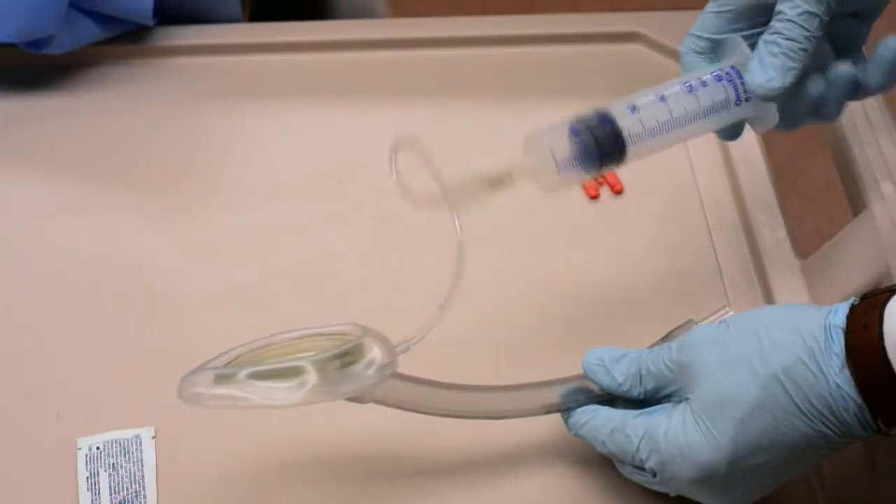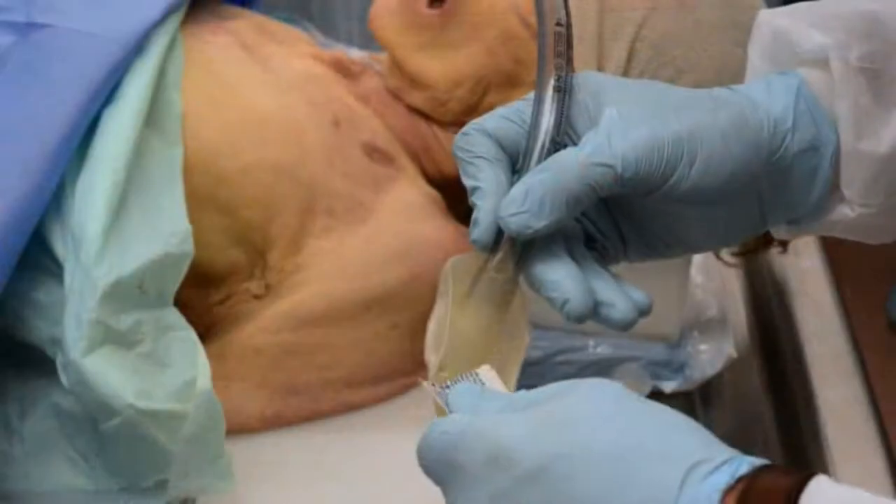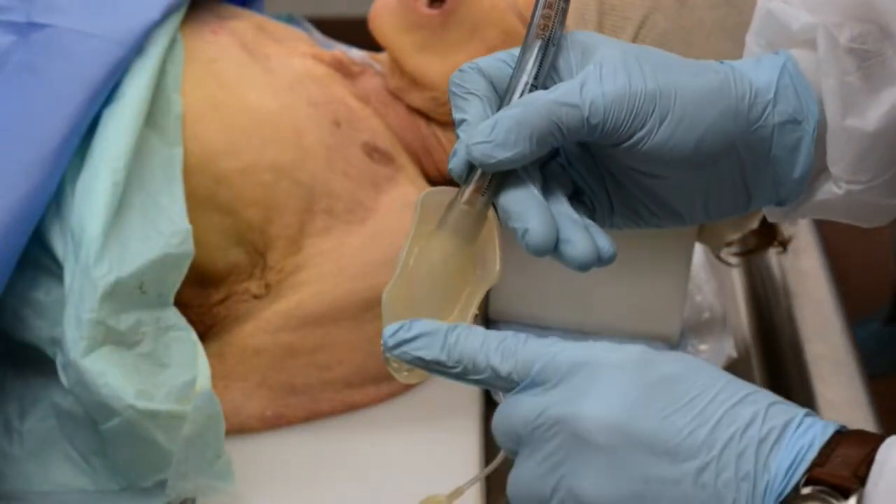Inflate and deflate the cuff to check its volume and ensure that there are no leaks. With the cuff deflated, apply a small amount of sterile water-soluble lubricant to it.